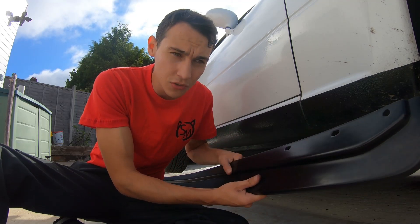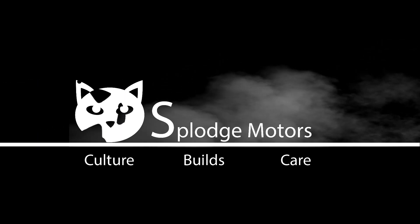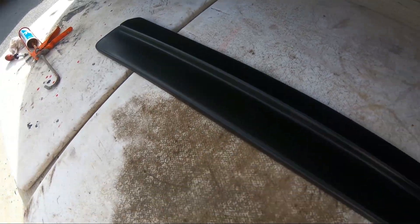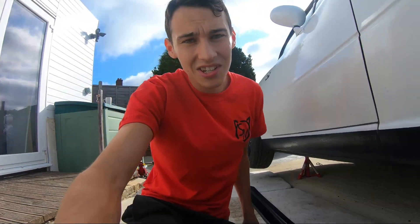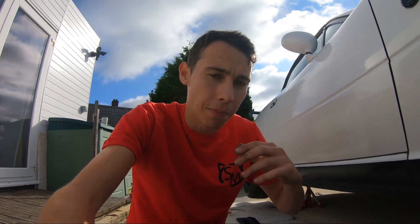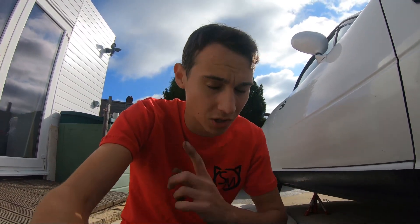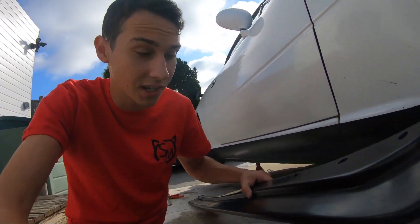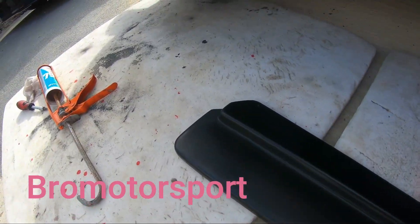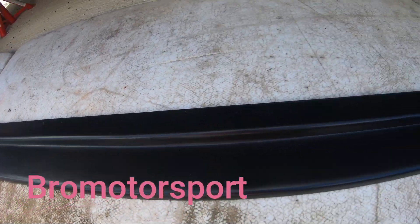Welcome back. Today we're going to be fitting some beautiful side skirts to the lovely MX-5 — it's side skirt time. The car is already lifted, which is perfect. These are plastic ones; I went for plastic over fiberglass because I think they're better and there's less chance of them breaking. If you want to pick up a set, go to the link in the description — they're probably the best price on eBay. Really really good quality, ready to go, and you can paint them if you want to.